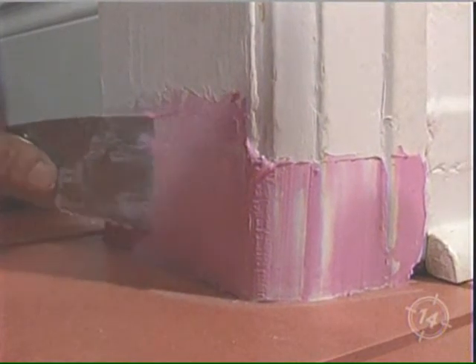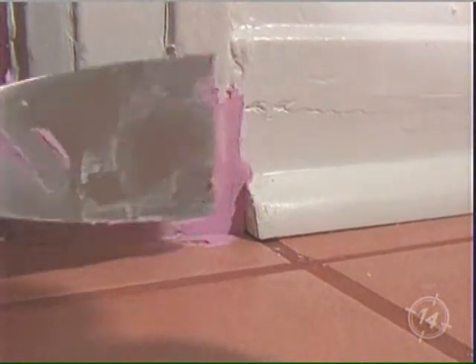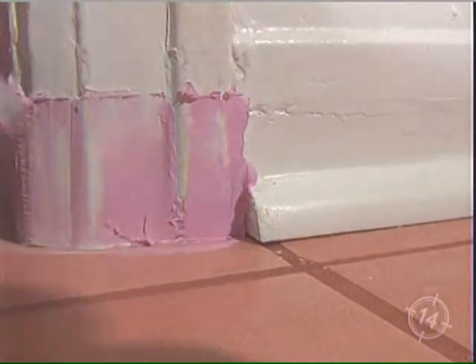Ideally, when this is painted and the final coat is on, you want the tile to look like it's completely underneath. And of course, the corner trim we've just recently installed covers the raw edge of the tile.